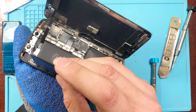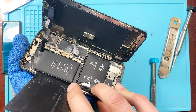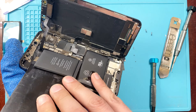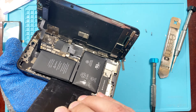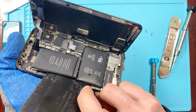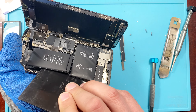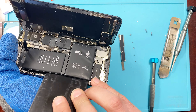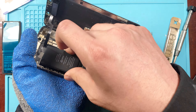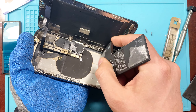Since we already had the battery preheat a little bit, the adhesive underneath should be nice and loose. We're going to go in with a pry tool — you can use anything like a playing card, a business card, something rigid. You can also use some rubbing alcohol to make it easier. You can preheat it yourself with a hot air gun or even a hair dryer.